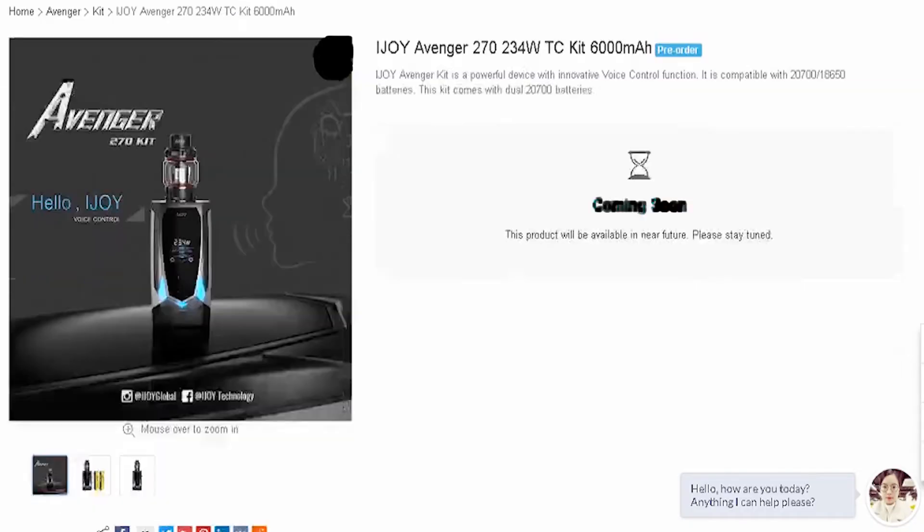Even iJoy themselves don't have a lot on this mod on their webpage, but I did find it over at Heaven's Gift and they give a little bit of a description and some specifications. Let's go over to Heaven's Gift right quick and I'll show you guys what they're talking about.